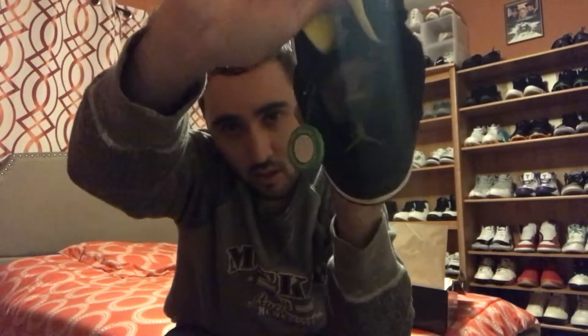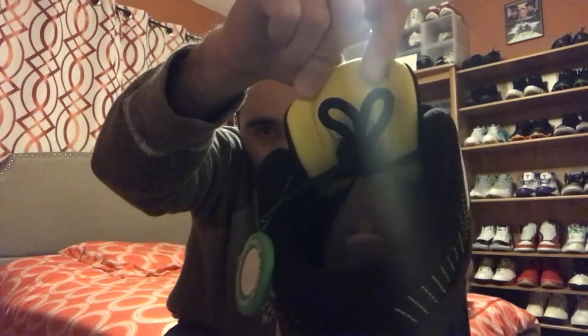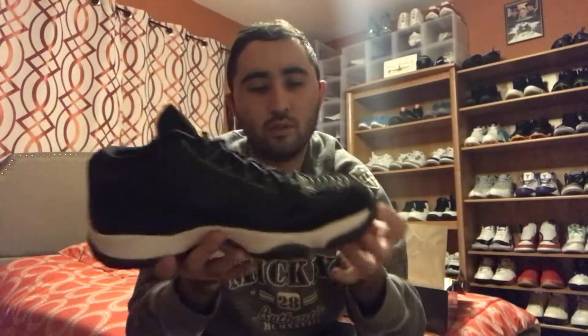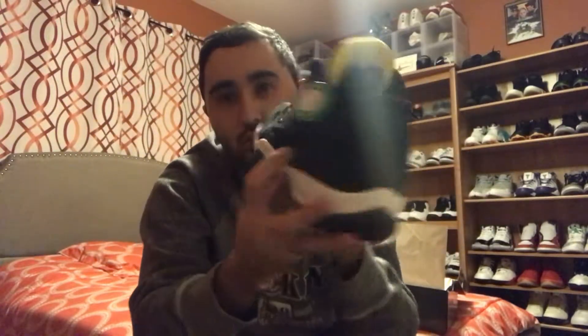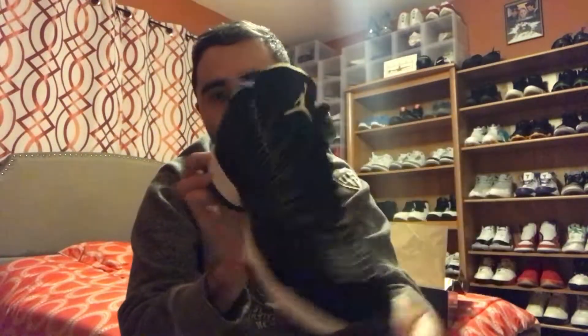These shoes also have a yellow Jumpman insole on the inside. The padding inside the tongue is in yellow. The material is kind of like suede going all around the shoe, and you have it in this black cement print — pretty cool.